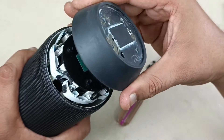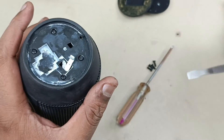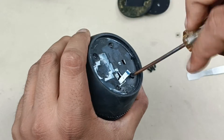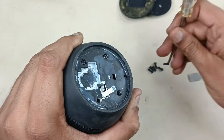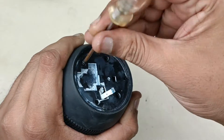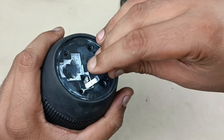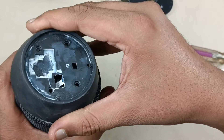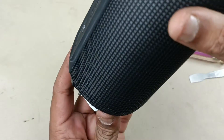I am removing this top cover. There is one more cover here — let me unscrew all these four screws. Take out this part carefully, as you can break this flex cable. Now taking out the speaker.